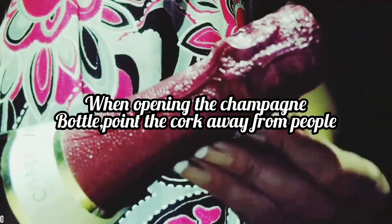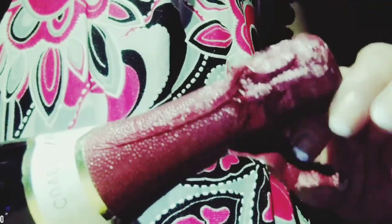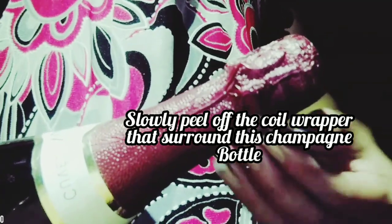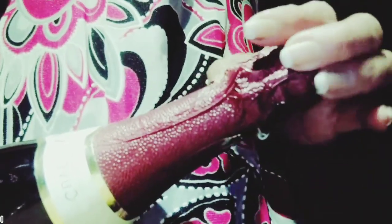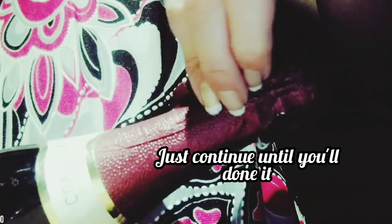When opening the champagne bottle, point the cup away from people. Then slowly peel off the foil wrapper that surrounds the champagne bottle, and just continue until you're done.